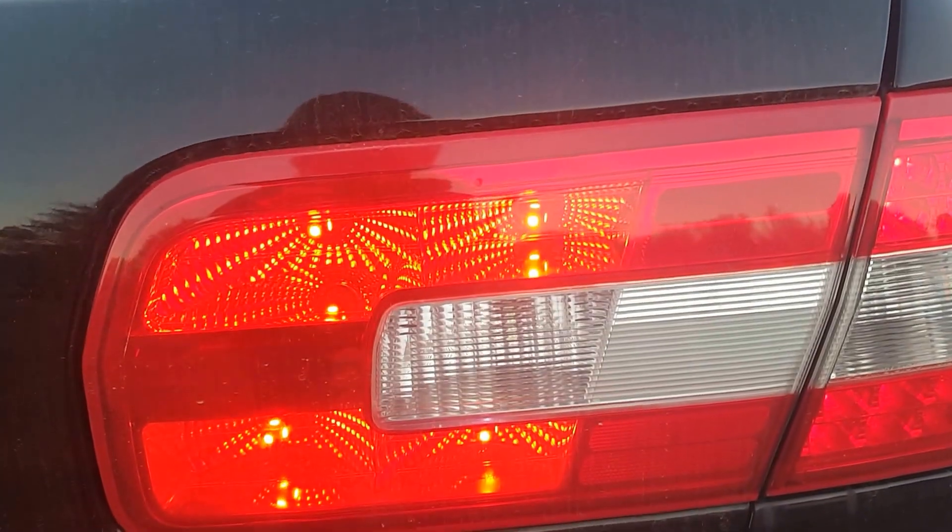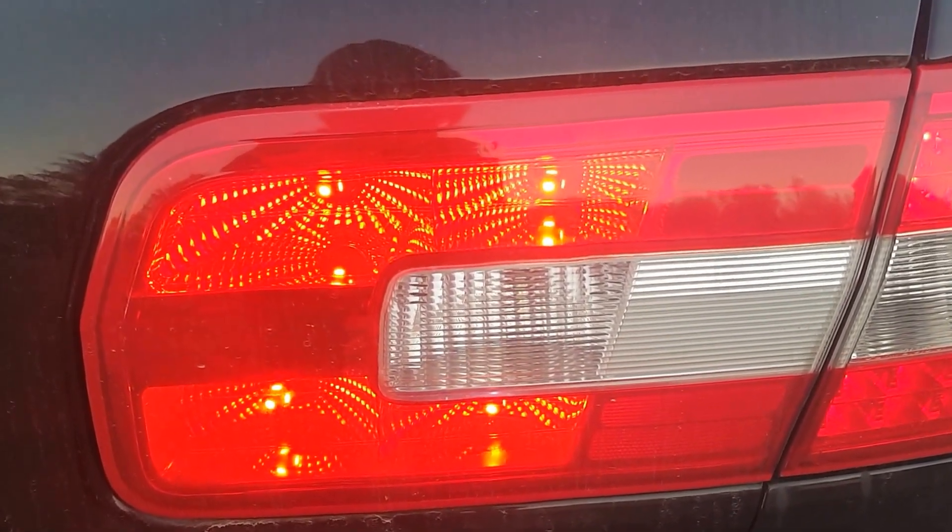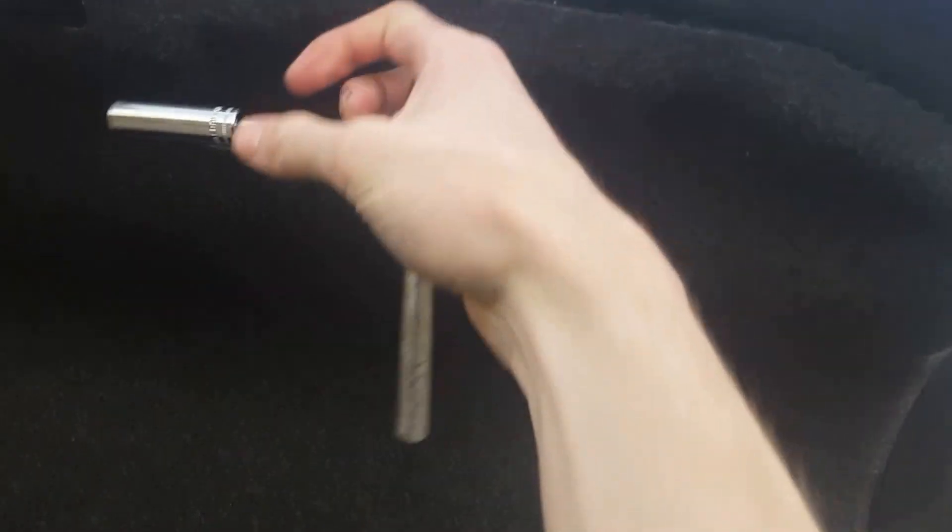How to replace the rear inner tail light on a Lincoln MKZ Zephyr. What you first want to do is open up the trunk. The tools you'll need are a 10 millimeter socket, I believe a deep well, and a door panel tool remover — which I can get mine off by hand.